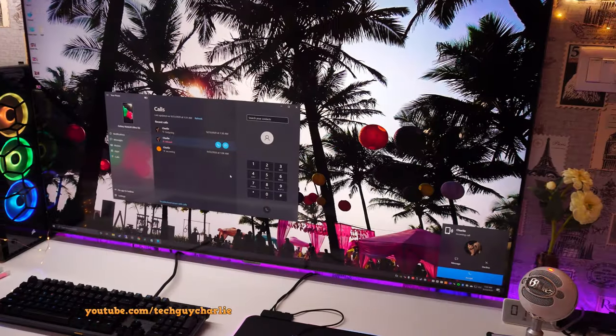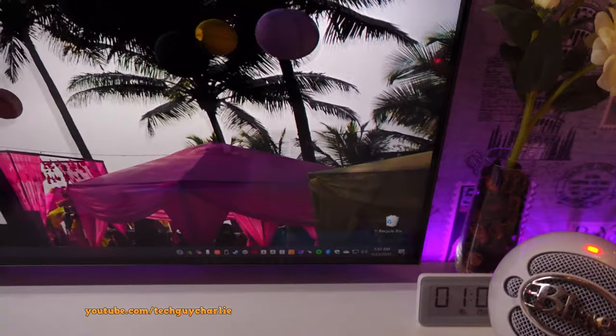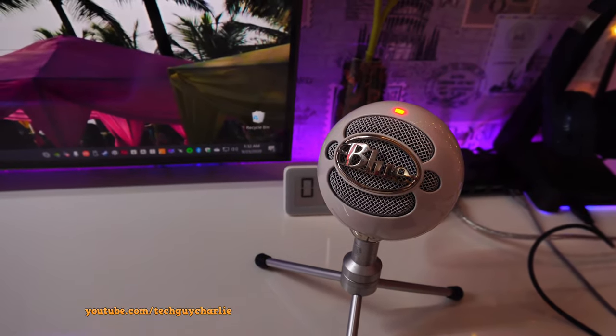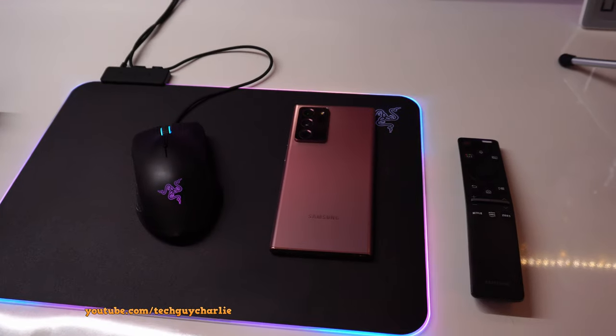You can also make and receive phone calls through the Link to Windows app. I have an incoming call coming in — I'm just calling myself from the other phone. If you have a microphone plugged in, or if you are using a laptop which has a built-in microphone, you can make and receive phone calls right from your Windows PC without even needing to have the phone sitting nearby.